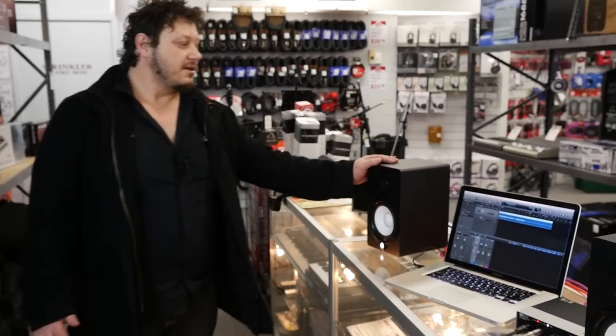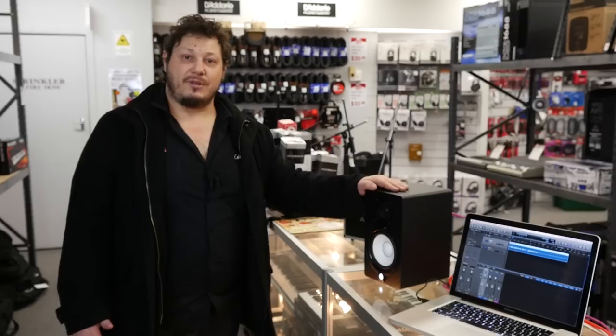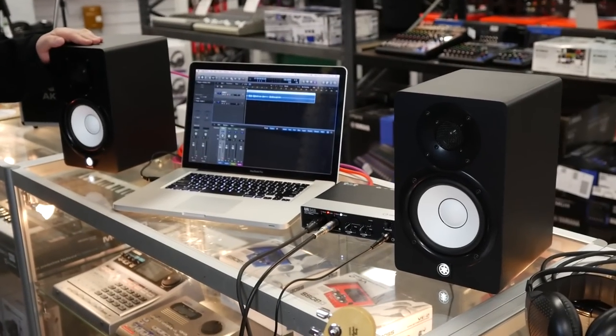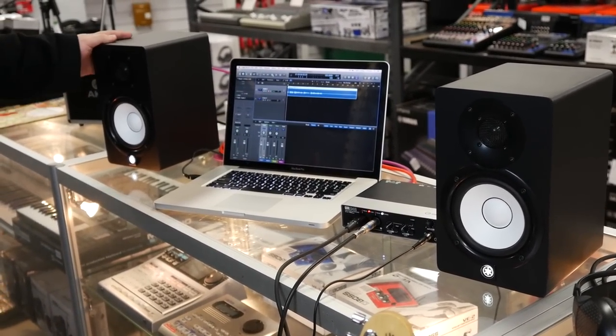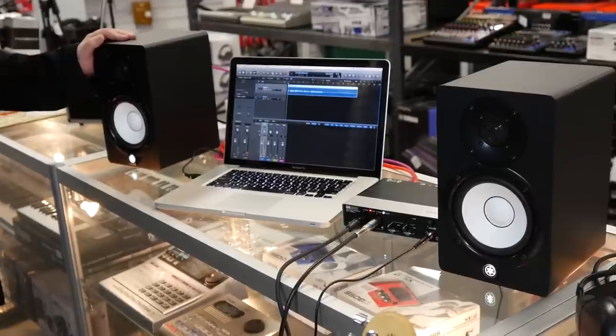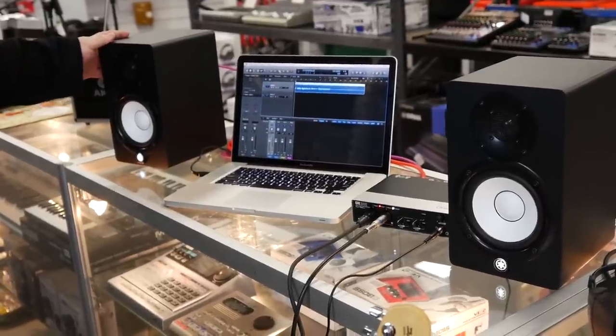The second way to monitor what you're doing is to use studio monitors. The difference between studio monitors and your standard hi-fi speakers is that these have a relatively flat frequency response, which enables you to make decisions as far as EQing and compression.